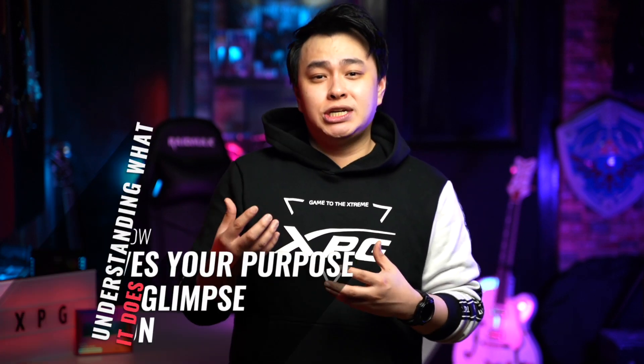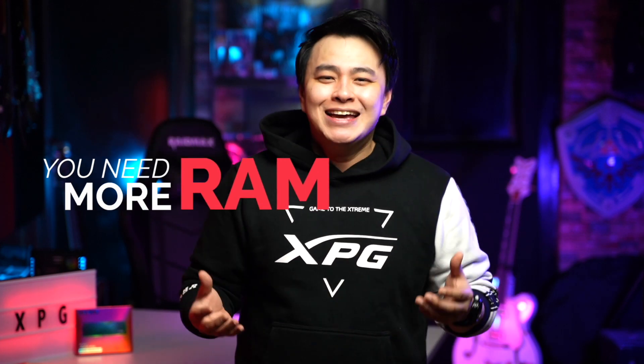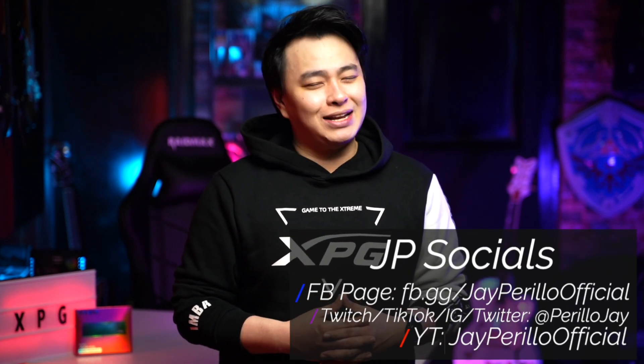One of the most common suggestions we get when experiencing problems with our PC is to get more RAM, but that isn't always the solution. Understanding what it does and how it serves your purpose gives you a glimpse of the real reason as to why you need more RAM. Good thing we have our friends from XPG that provide us what we need. Our PCs, just like us, can only do so much until we try and improve for the better. And that is it for our XPG Lancer DDR5 DRAM video. Since you are now equipped with the knowledge to get more out of your DRAM, use it and enjoy the benefits. Thank you so much for watching — I'll see you on the next one. My name is Jay, telling you to keep that smile, stay positive, and don't forget to rock on hard.